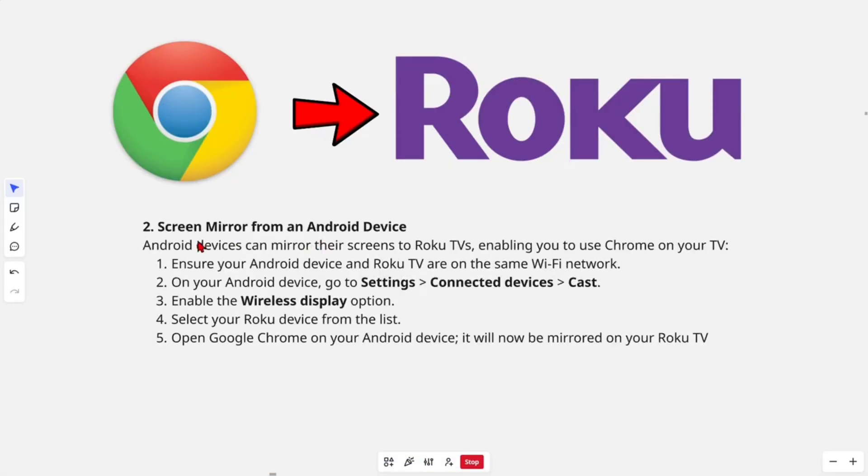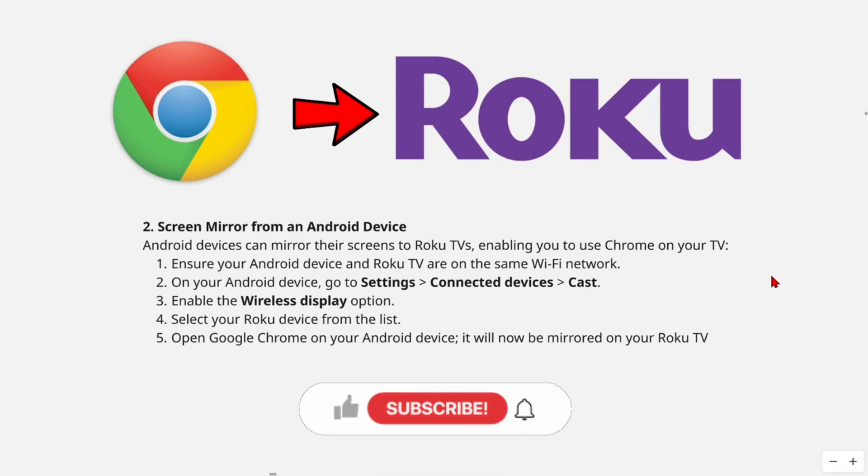Now the other way is to screen mirror from an Android device. Android devices can mirror their screens to Roku TVs, enabling you to use Chrome on your TV. In order to do this, ensure your Android device and Roku TV are on the same Wi-Fi network. On your Android device, go to Settings, Connect Devices, Cast, and enable the Wireless Display option. Then select your Roku device from the list. Open up Google Chrome on your Android device and it will now be mirrored on your Roku TV.